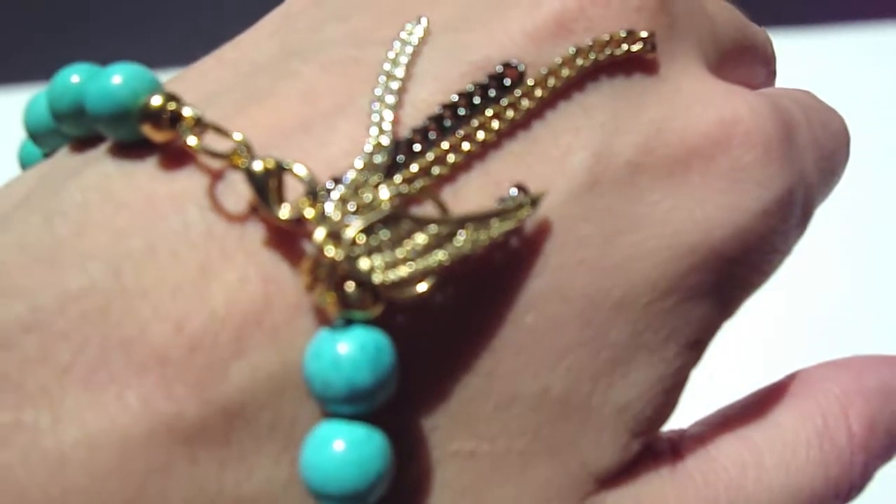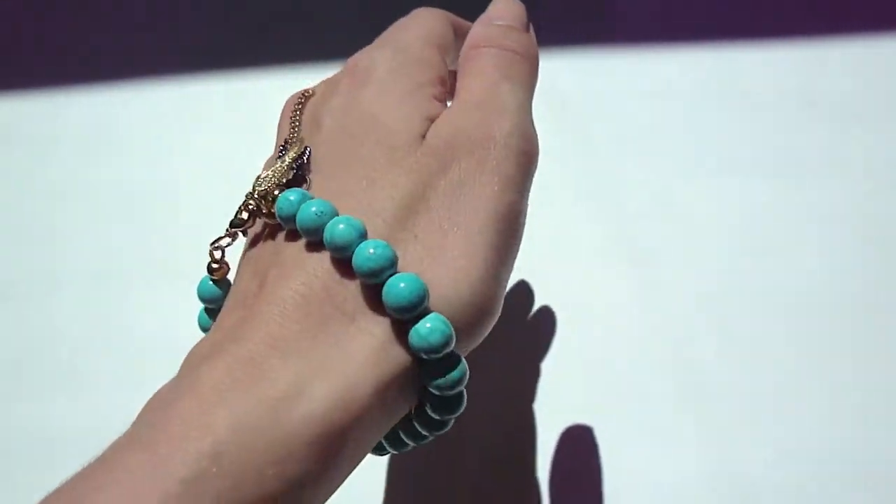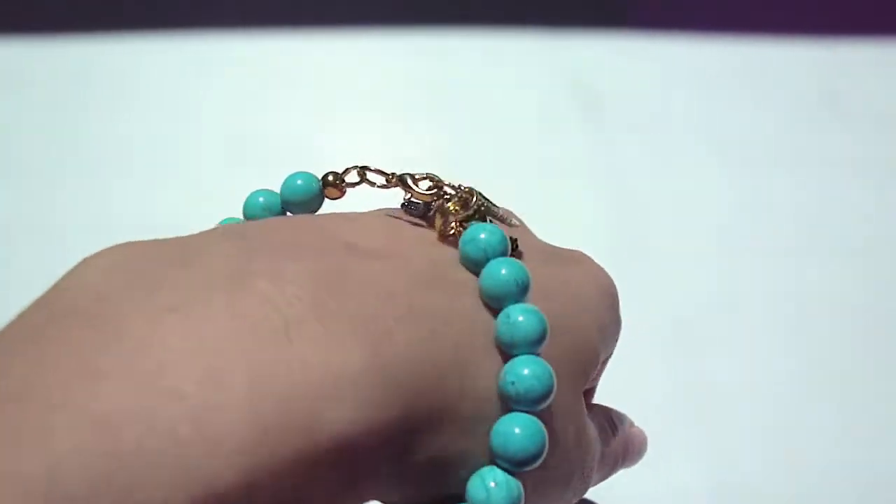You can find this bracelet at www.shopsoviso.com and we hope you like it. Thanks!